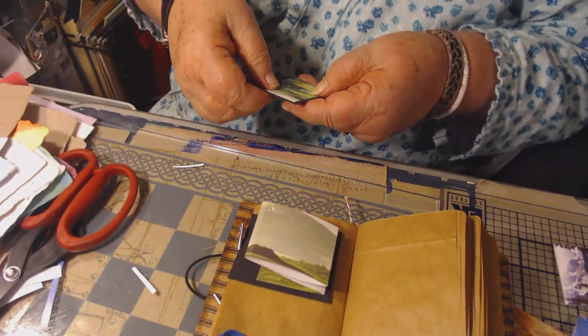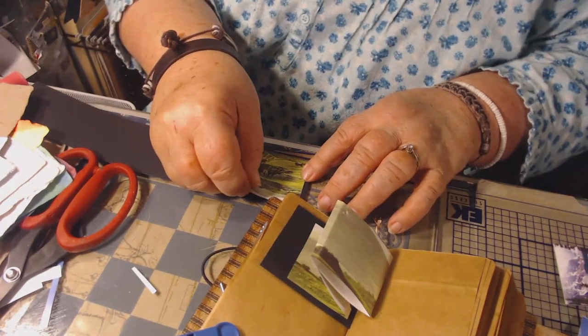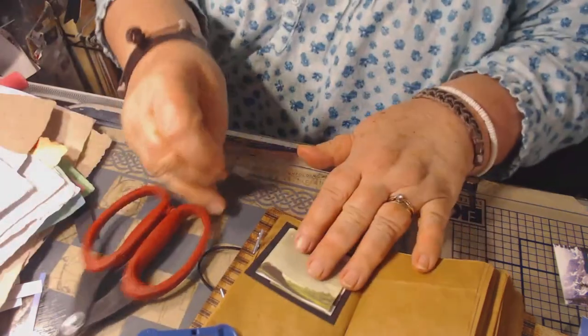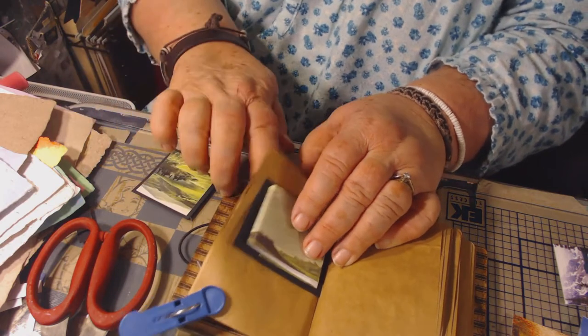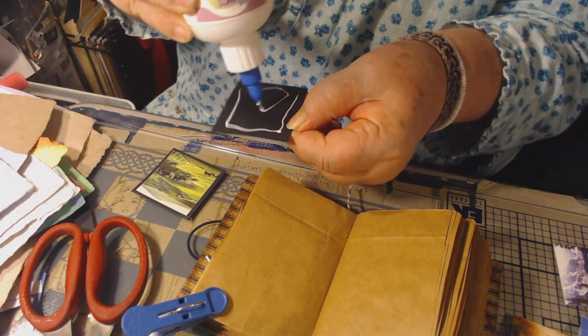I like that word doohickey, because once you get elderly like me, you forget words — so the words doohickey, thingamajig, whatchamacallit, all of those, they all come in very handy. You just stick those words in the slots where they need to be. I'm going to have to put something on the back of this to hold it and cover up those little metal pieces, because the little metal pieces want to stick up and get in my way.